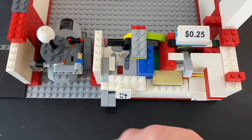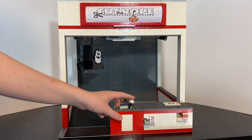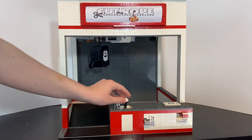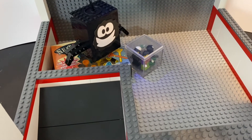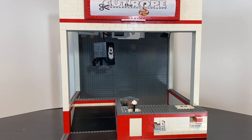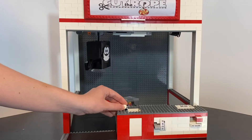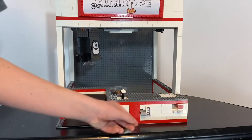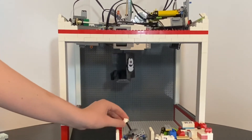Let's play again, but this time show you how the machine works throughout the process. The joystick is housed on a power functions remote control. That remote sends signals to two power functions motors above, moving the suction cup in two axes.